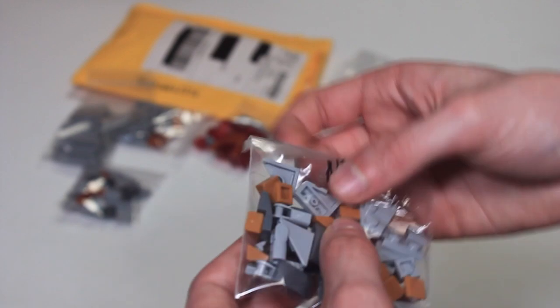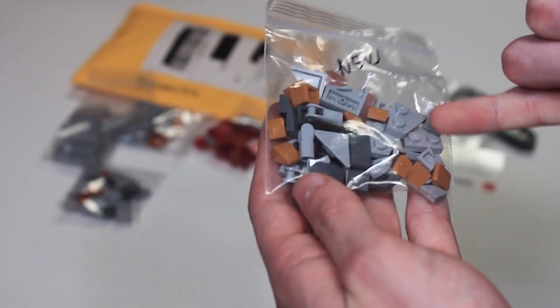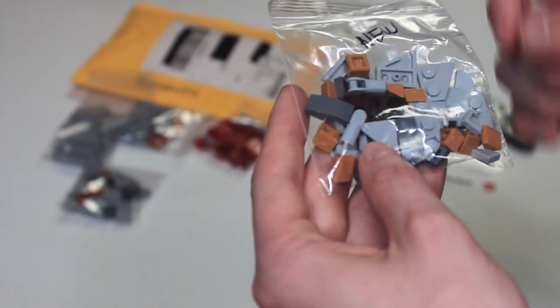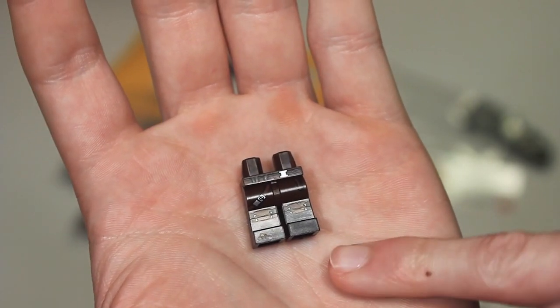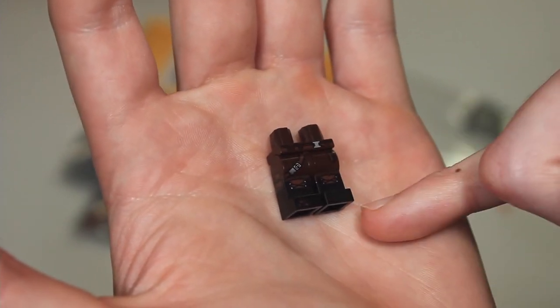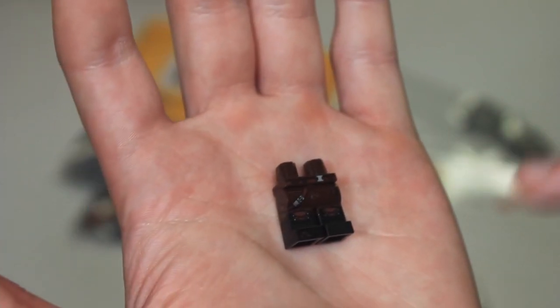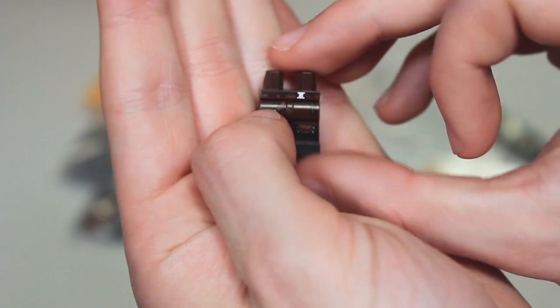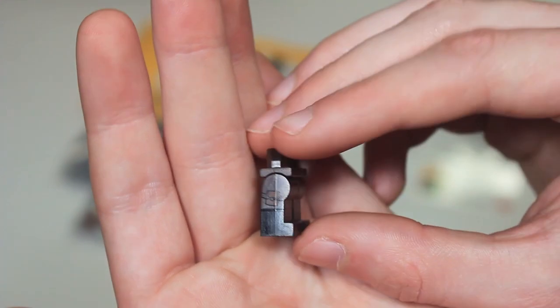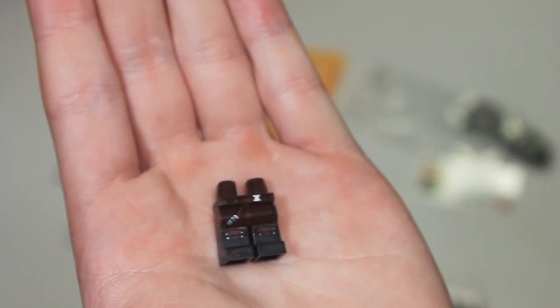We have some 1x2 panels, dark bluish gray curved slopes, light bluish gray cheese slopes, and dark orange cheese graters — all really nice pieces. Then lastly some light bluish gray wedges, more dark bluish gray curved slopes, medium nougat cheese slopes, and a nice pair of legs. Pulling those out, they are dark brown on the top and black on the bottom with a nice print — knee pads and a little belt with a holster on the side. Pretty nice legs, only about a buck and a half.